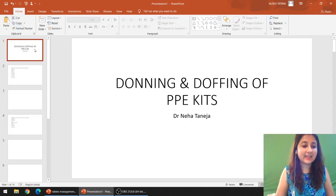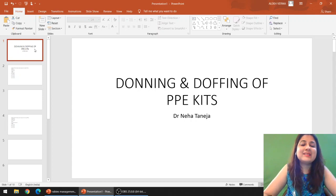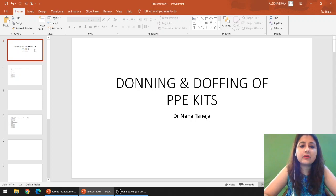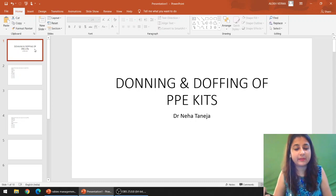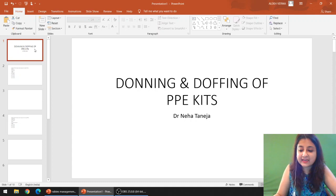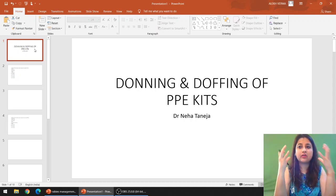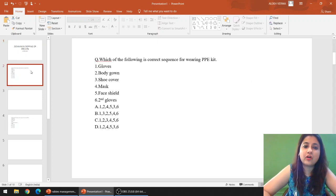Hello everyone, this is Dr. Neha Dineja, your mentor and guide for PSM and a public health specialist by profession. Welcome back to my channel. This is a very short video on a very important topic: donning and doffing of PPE — personal protective equipments — and how you're going to take them off. PPE includes gloves, shoe covers, gowns, goggles, and more.